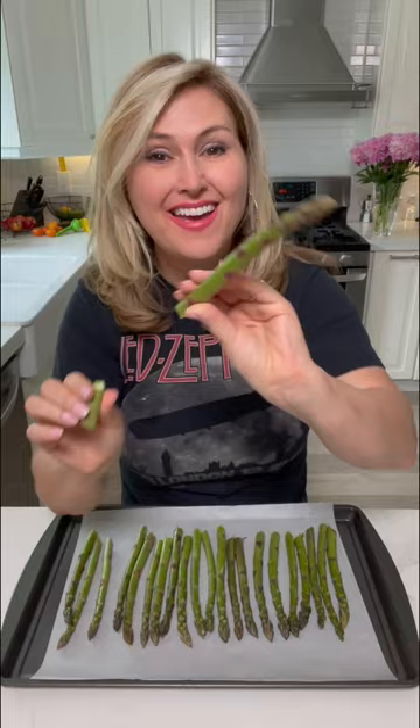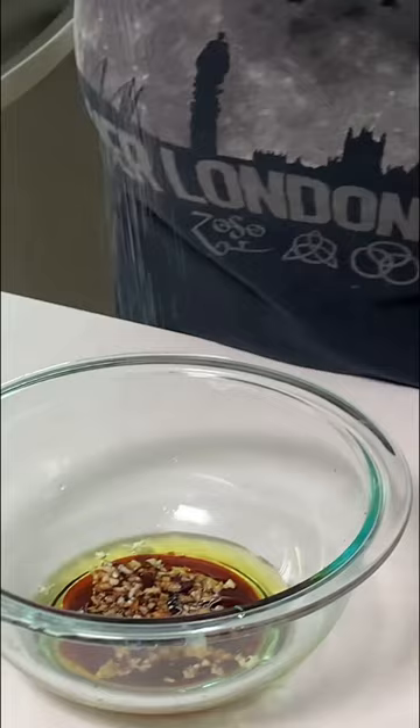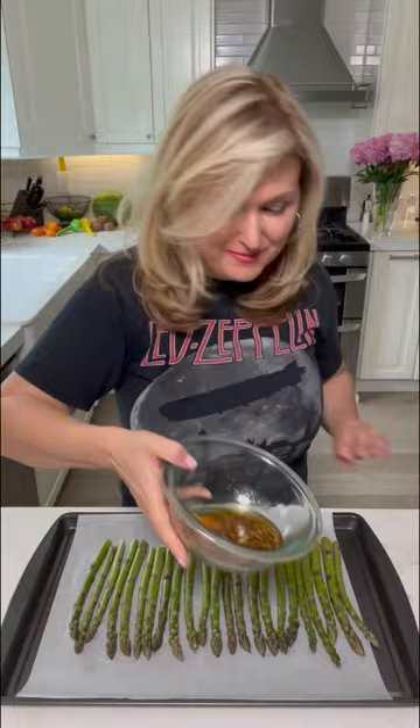In a bowl we're going to put some olive oil, some balsamic vinegar, two cloves of garlic, salt and pepper, and then whisk. We're going to drizzle on top and then we're going to mix it all up.